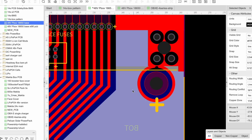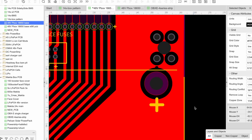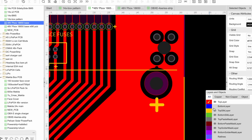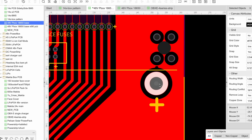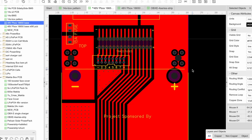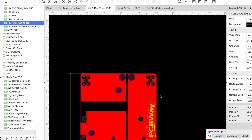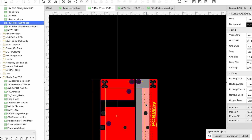If you turn off the bottom layer you can see that this pad here is not connected to that pad - there's a gap, so it's just passing through. Once it's passing through it connects all the way to this positive pad, which is where current exits this board.